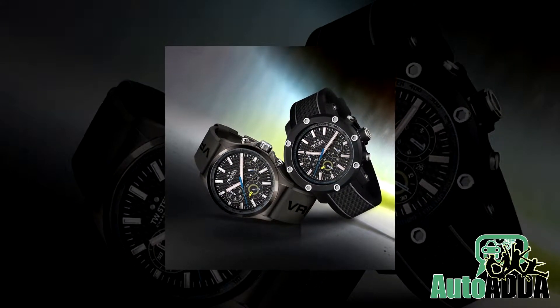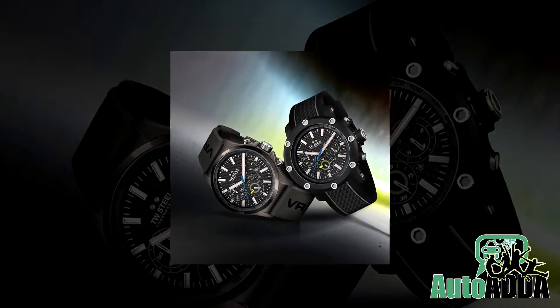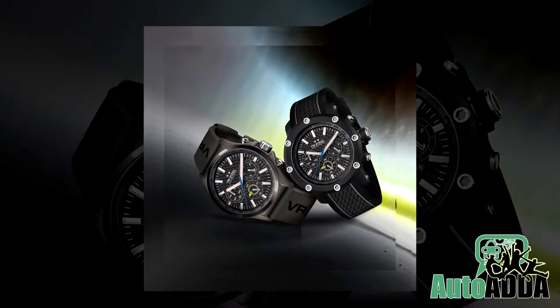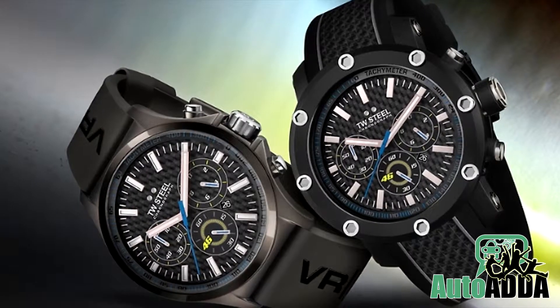Cosmetically, it has a dark grey silicone strap marked by the VR46 logo and a Yamaha factory racing logo on the case back. A sandblasted PVD black coating on the steel case completes it all.